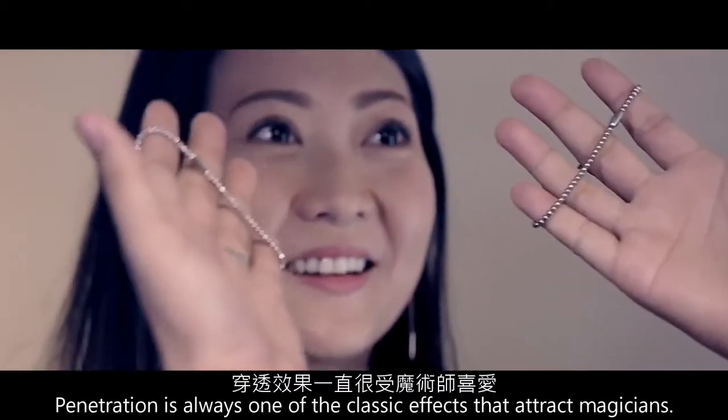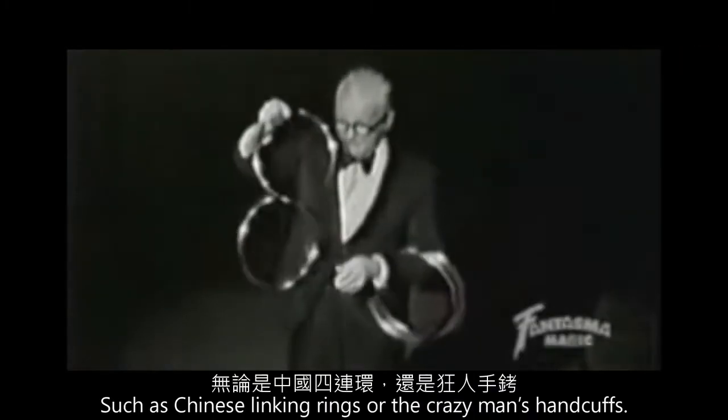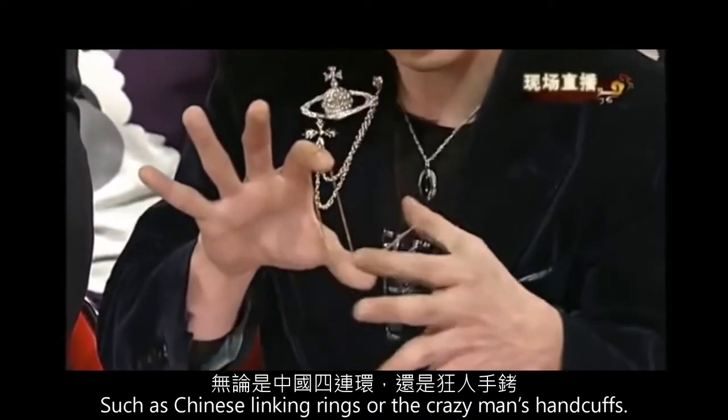Hi, I'm Hansen Chan. Penetration is always one of the classic effects that attract magicians, such as Chinese linking rings or the crazy man's handcuffs.